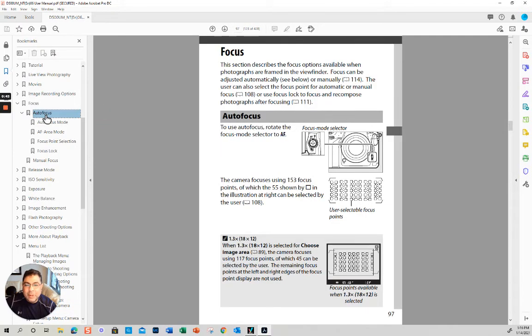Let's start with the very basics. On the side of the camera you have a button that goes from AF to M — autofocus to manual. If you press that button and move the back wheel, it changes from AFS to AFC. Then the front wheel goes through the different sub-modes.